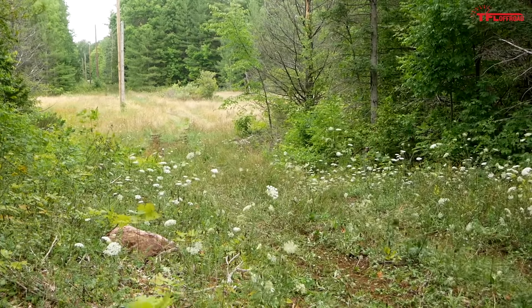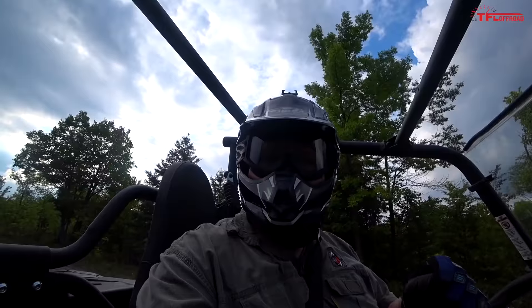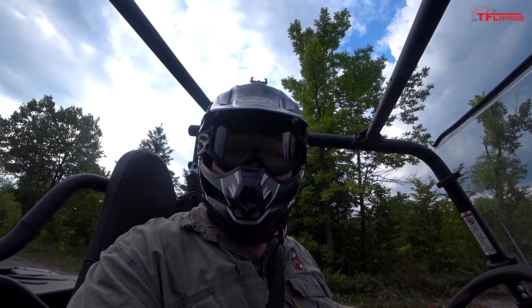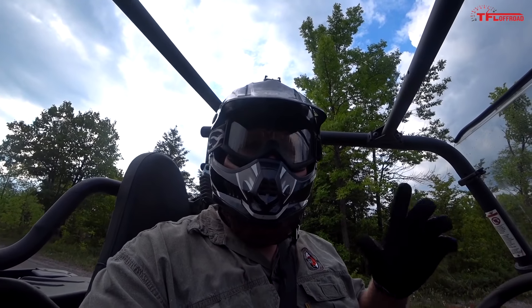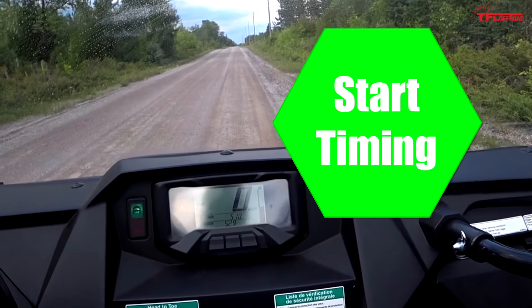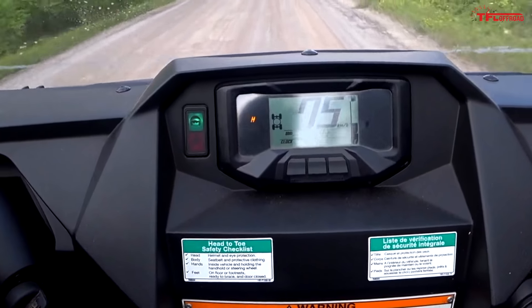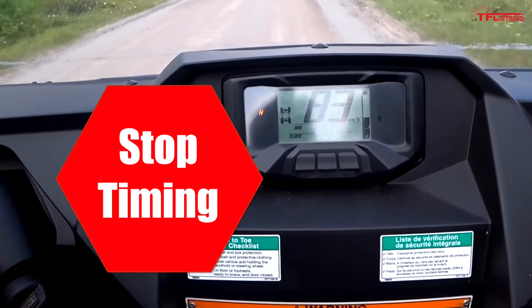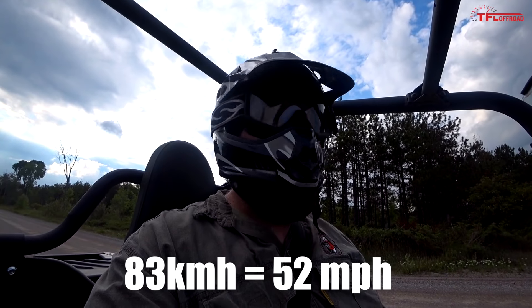There's plenty of grunt low in the rev range when you first take off, and once you're cruising at speed you can really drive this thing with your right foot — even step the tail end out in two-wheel drive. That tells me there's still a lot of accessible power in mid-revs when you nail the throttle. Let's find the top speed in this Wolverine X2. I've got it in four-wheel drive high range on a nice empty gravel road, putting my foot to the floor. The top speed comes in at 83 kilometers per hour, and it gets there pretty quickly.